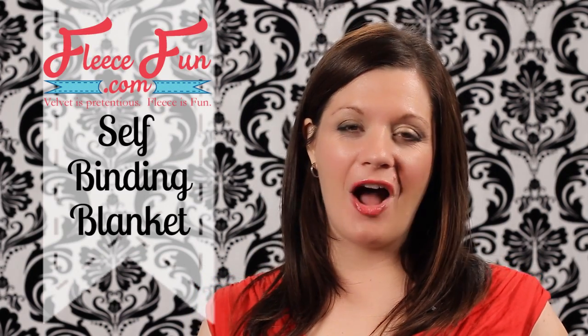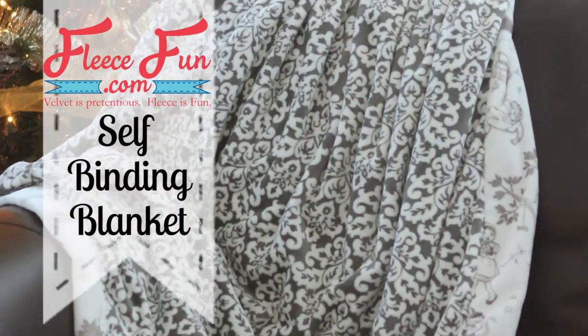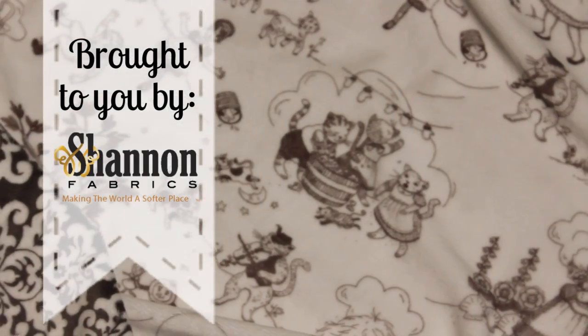Hi, I'm Angel with FleeceFun.com and with Shannon Fabrics. Today I'm going to show you how to make this really cute mini throw. It's self-binding, it's really fast, and it feels so good made out of cuddle fabric.